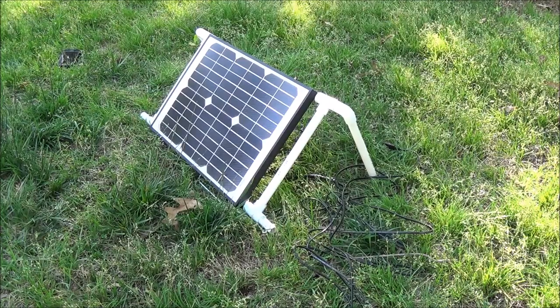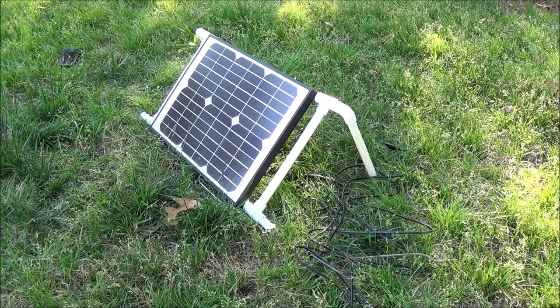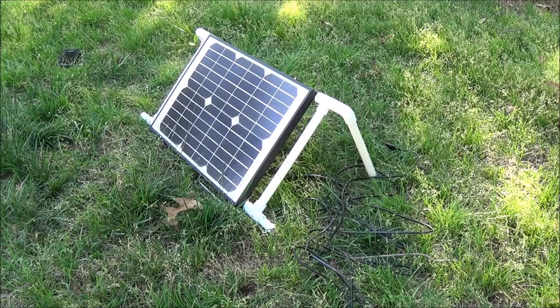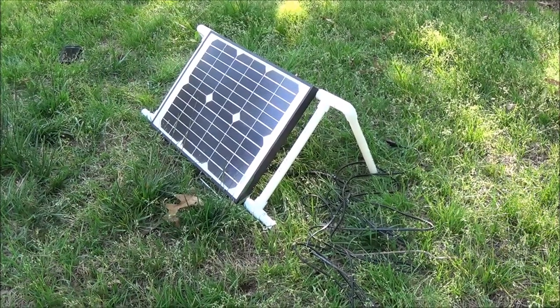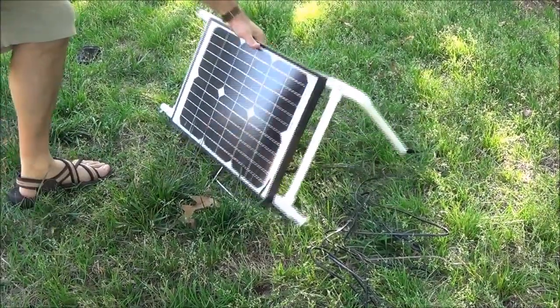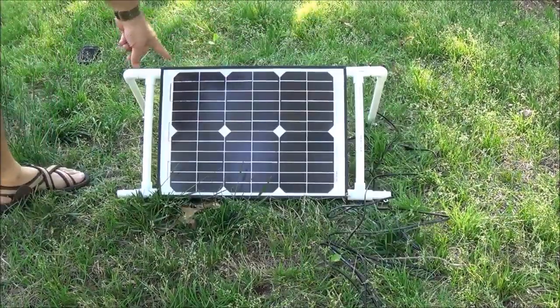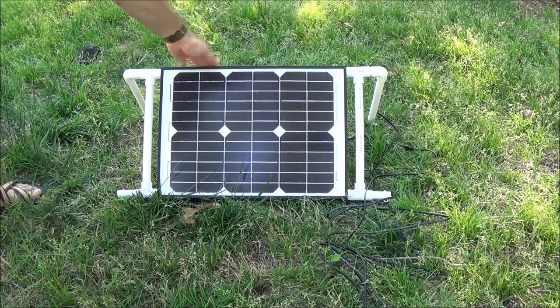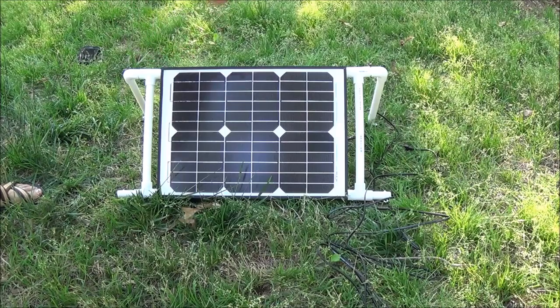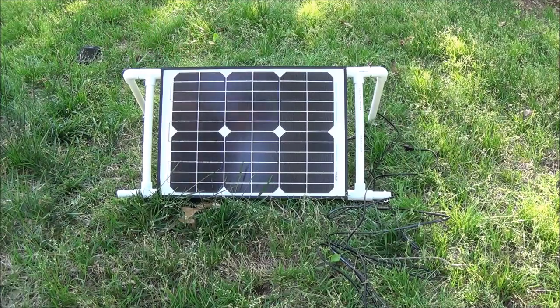The cable is waterproof and PVC — you're not going to hurt that in the rain. So for the most part you could just leave this out your whole camping trip and have your solar power. You could actually make this — I've seen it where you could make the top part longer and actually have two panels if you wanted to.